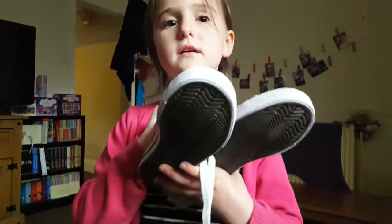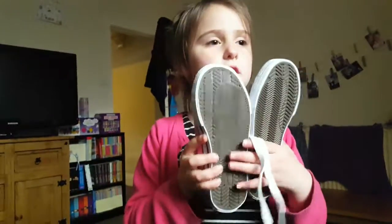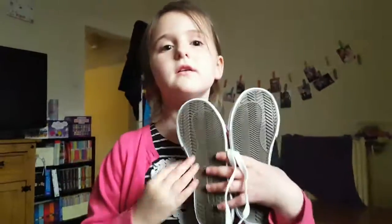So that is everything we got! She also got some earphones from Poundland. Thank you for watching our video — we hope you enjoyed it! Give us a like, a comment, or a share, and we'll be happy to respond and get back to you. We'll catch you next time — bye bye!